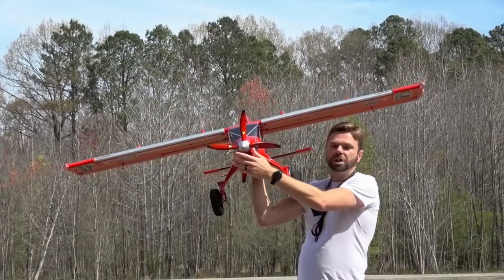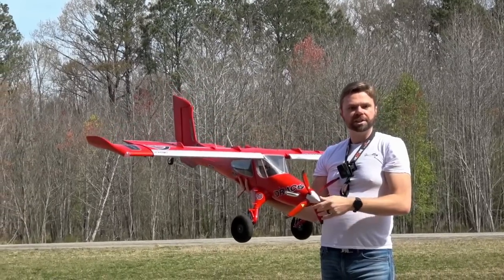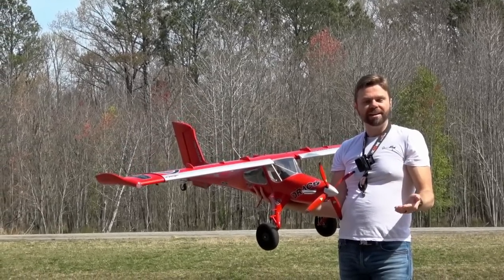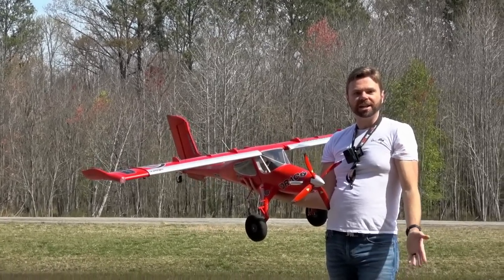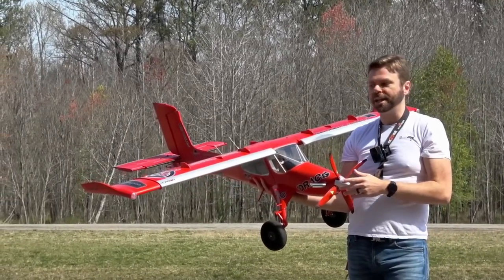We are going to put a GPS into it and we're going to have the GPS overlay so you guys can see how this thing is flying, how fast it's going, what speeds it lands at, what speeds it takes off at. Not much of a challenge there because it takes off in almost no time at all. But you'll at least see the speeds for yourself.